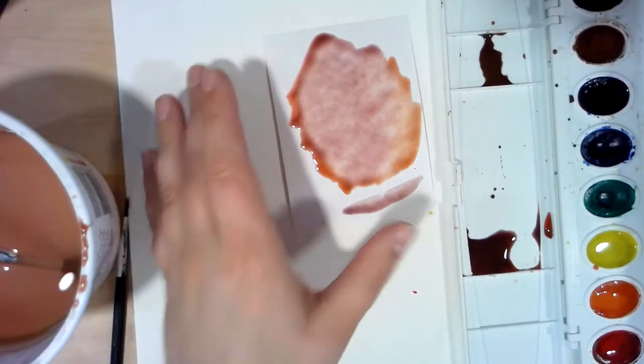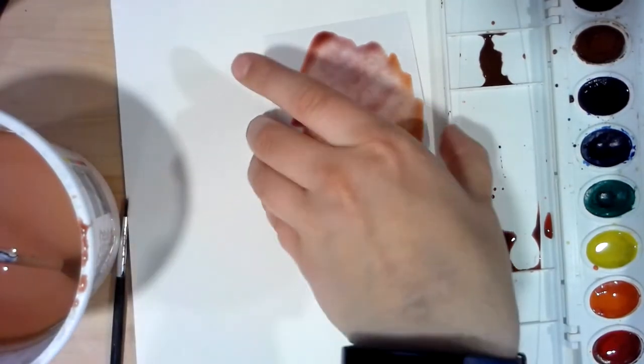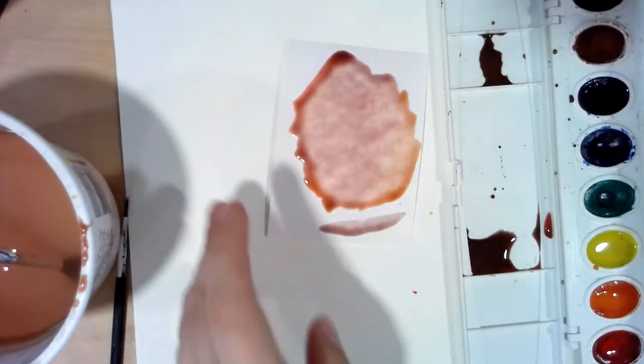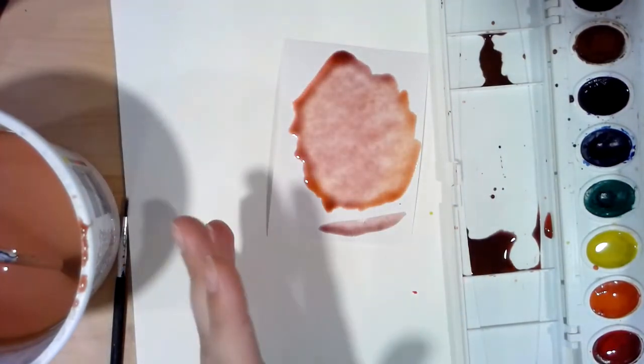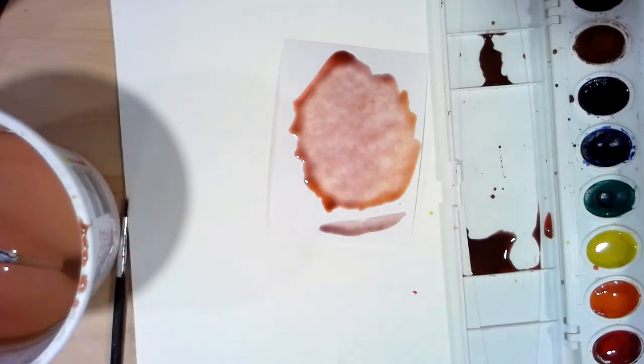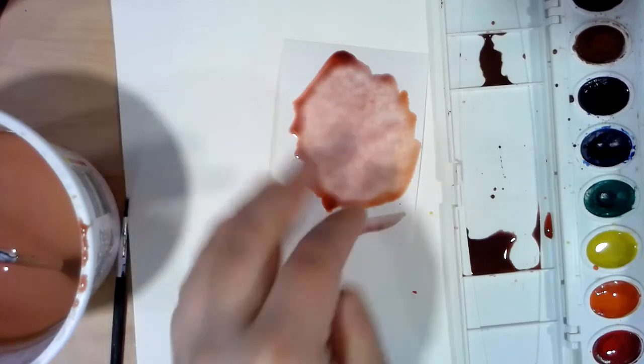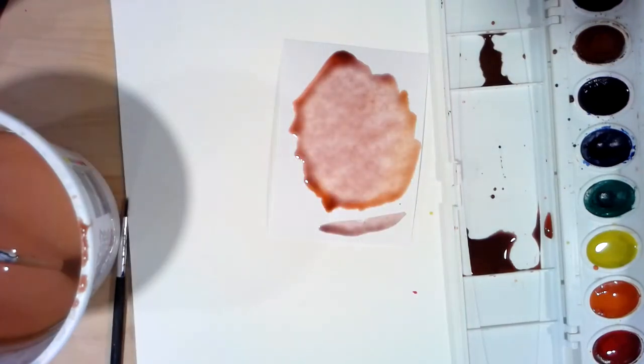A lot of it is trial and error. Always go on your scrap piece of paper first — you can use paper from your sketchbook, scraps lying around, recipe cards, note cards, whatever is handy. Make sure you test it before physically putting it on your final paper. Those are my tips and tricks on how to do your flesh tones.